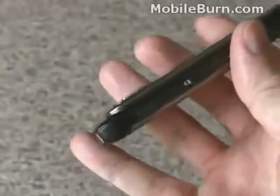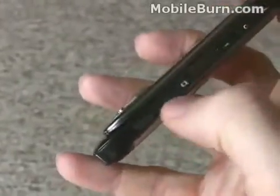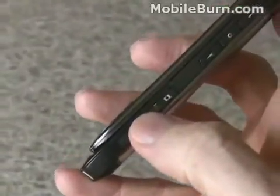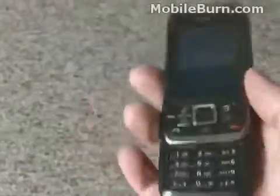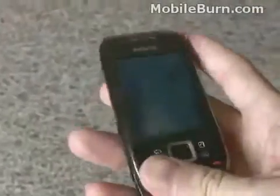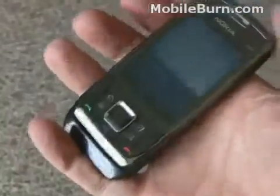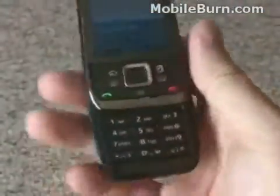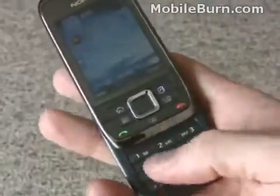You can see it's a slider device. It has a few controls on the side: volume controls and a camera shutter button. Unfortunately, the camera shutter button doesn't actually activate the camera — you have to use a menu for that. The slide opens, not too heavily sprung. I probably could have gone with a slightly stronger spring to keep it from opening accidentally in a pocket, but it has a nice keypad, even if it's a bit low on the device.